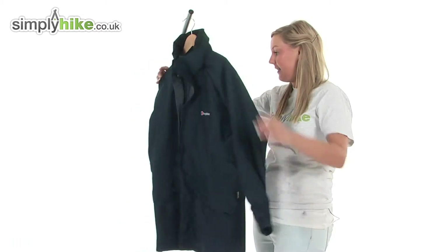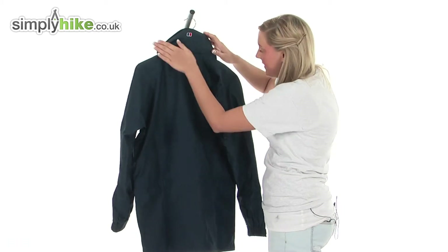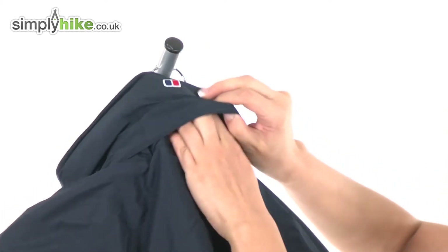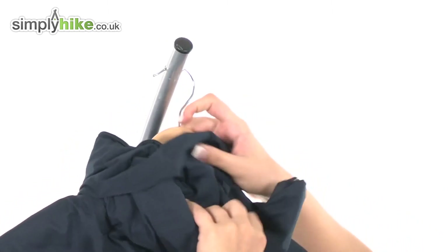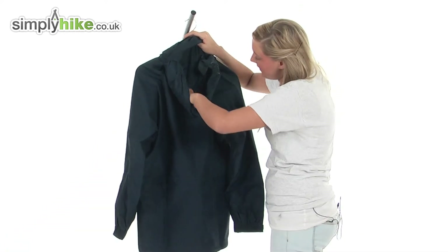I'm just going to turn the jacket around now so you can see the back and the lovely Berghaus logo there. If we undo this velcro section and pull out here, you will see we have a fold-away hood — it's a really nice size hood.